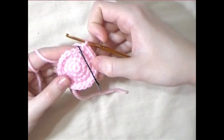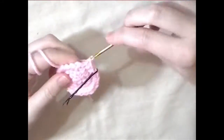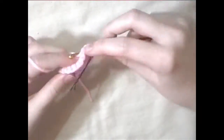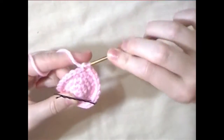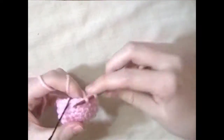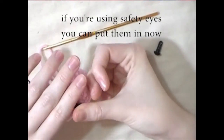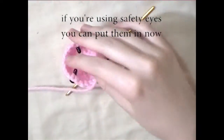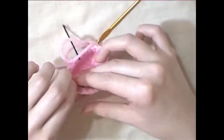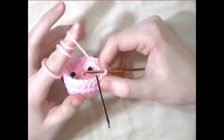For the next three rounds, you're going to single crochet in each stitch all the way around. For the following round, you're going to do one single crochet in each stitch all the way around. For the next round, you're going to do two single crochets and then a decrease and repeat that all the way around.